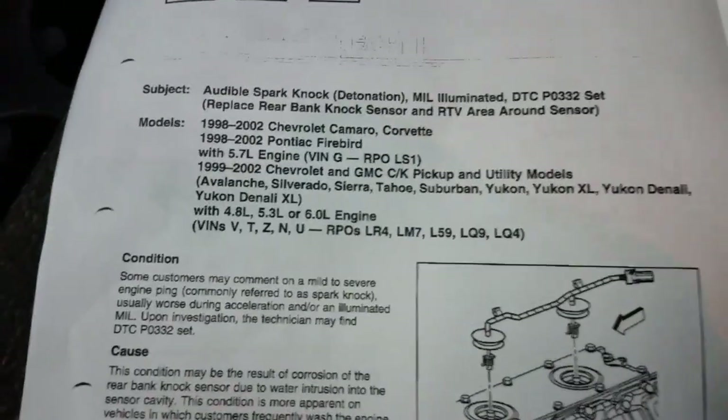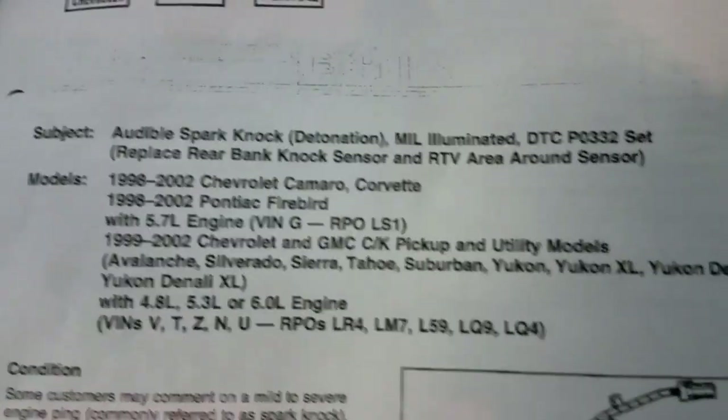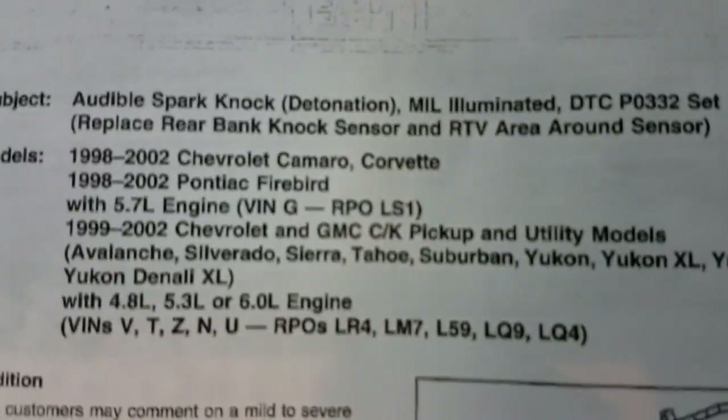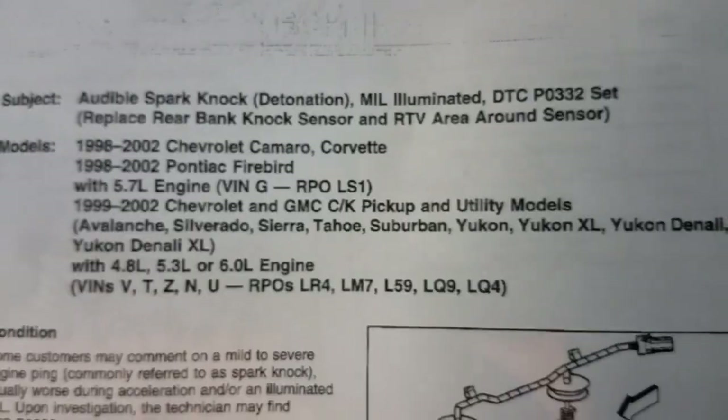I also pulled up this service bulletin that applies to several different models, and it looks like they're wanting you to put RTV around the sensor itself. Basically if you're getting these knock sensor codes in your Chevrolet or GMC, it pertains to several different models.